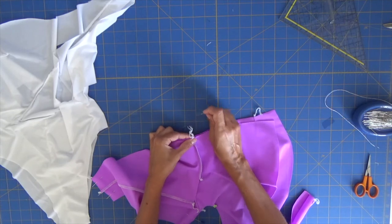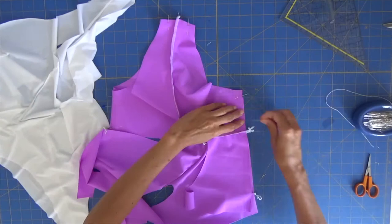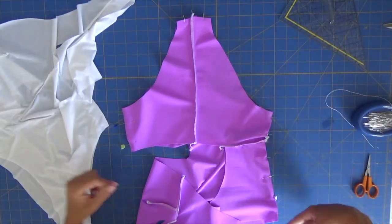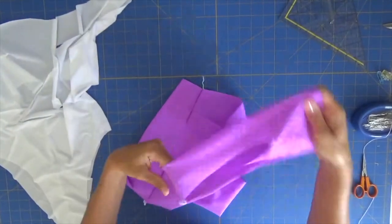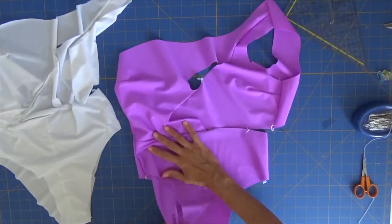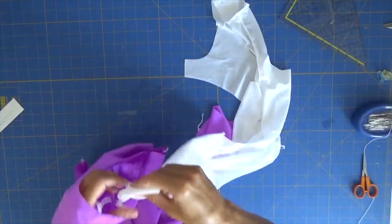Now I'm pinning the crotch area and also pinning the sides, attaching the front with the back, exactly as we did for our lining. We are now ready to go to the sewing machine again. We will sew the crotch, the sides, and this side. Here is the piece already with the strap attached. Now we are going to insert the lining inside this one, with the seam facing the seam on this one. Let's insert it inside.